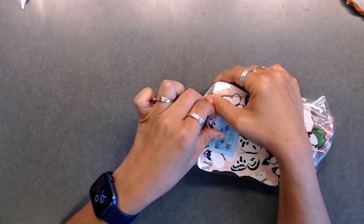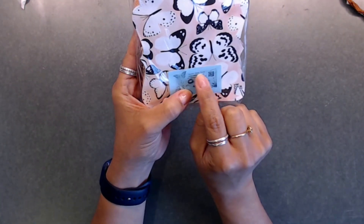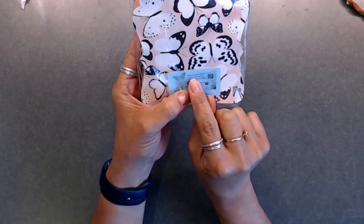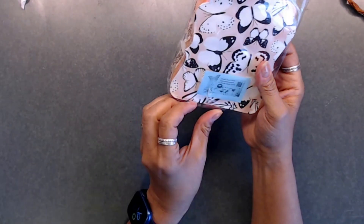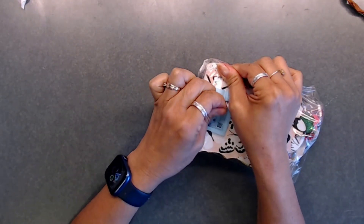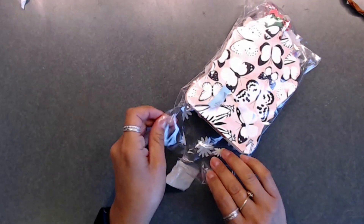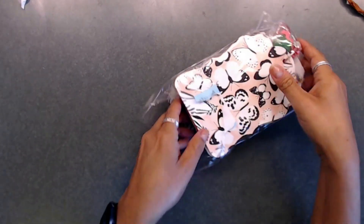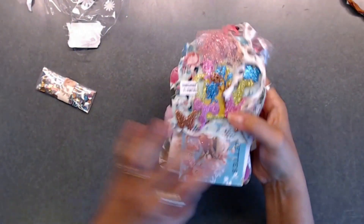Let me figure out how to open this up — it opens from up here. I like her little sticker she put on here. It says her Instagram is Denise Abate Smith and her YouTube channel is Denise Abate Smith. Treasures of a Crafty Mind is what she's naming her channel — she might change her channel to that later. Let's go ahead and check out what she made.